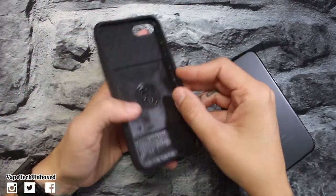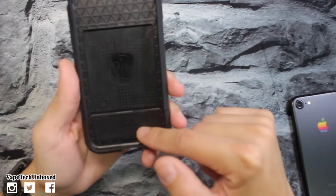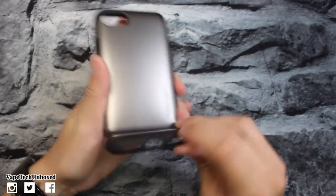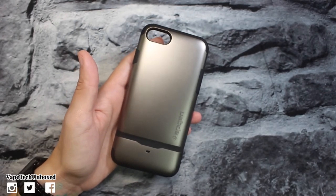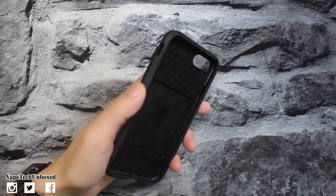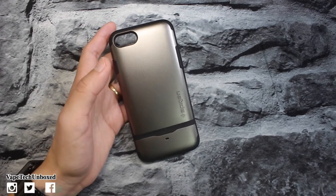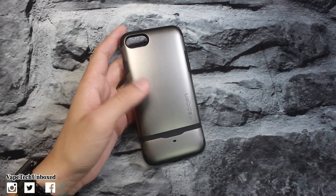Here is the actual case itself. You have a little bit of shock absorption material on the inside, Flip Armor branding at the bottom. I did get it in gunmetal — you have Spigen company branding on the back, and the flip area is where you put your credit cards. It comes in five different colors: gunmetal, jet black, jet white, rose gold, and satin silver.